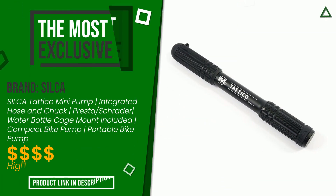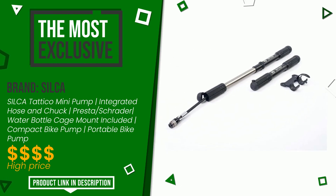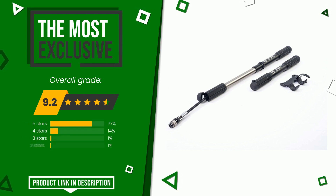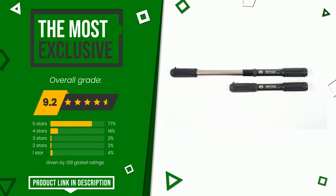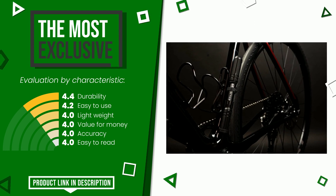The overall grade assigned to this Silka article is 9.2 out of 10. It turns out to be the most exclusive of this selection. The main features are durability, easy to use, lightweight, value for money, accuracy, and easy to read.